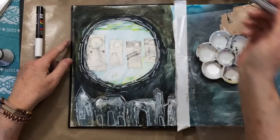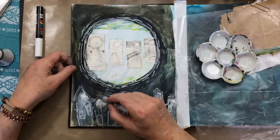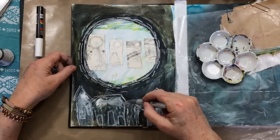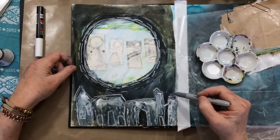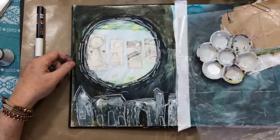I was going back and forth with collage — what should I do? And it felt good when I sort of stumbled on the element of truth that I was after for this particular page I'm working on.